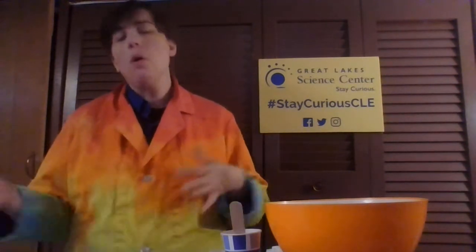Number one is self-rising flour. If you don't have any self-rising flour, that's okay. You just need one cup of regular flour, one and a half teaspoons of baking powder, and a quarter of a teaspoon of salt. Put those all in a bowl, mix them up, and you have your own homemade self-rising flour.